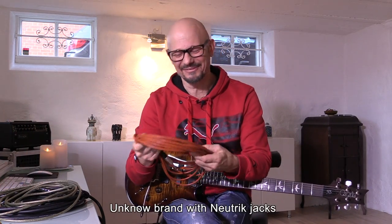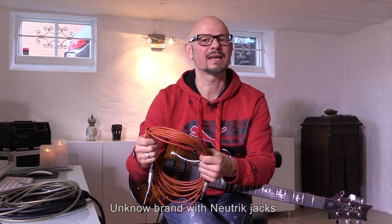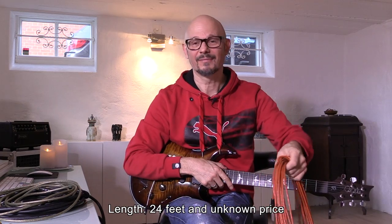Then we have this vintage cable. I inherited it from my big brother — he had it made back in the 80s, I guess, with a Neutrik connector. I don't know the brand of the cable, but it's vintage.